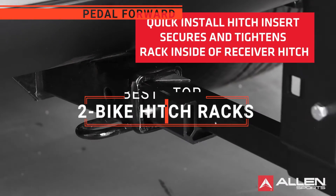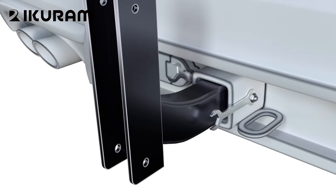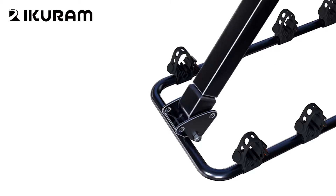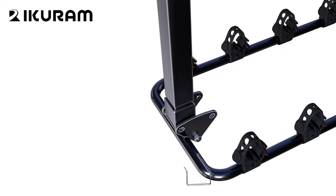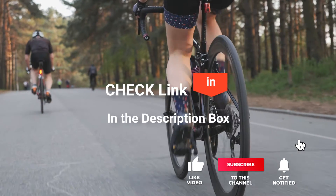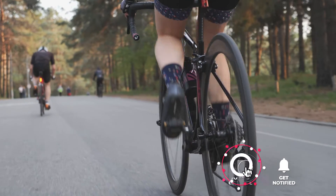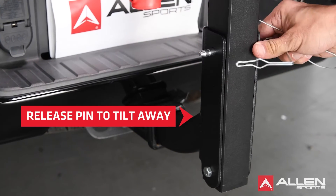In this video, I'll be looking at the top 5 2-Bike Hitch Racks available on the market today. As a mountain biker who loves testing gear, my review is based on quality, features, and value for money, giving you the best advice to help you pedal forward faster and further. If you'd like more information and updated pricing on the products mentioned, be sure to check the links in the description box below. Here are my top 5 Best 2-Bike Hitch Racks.